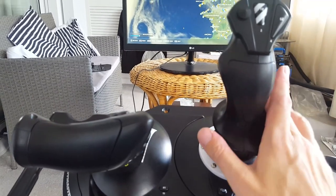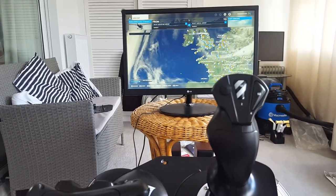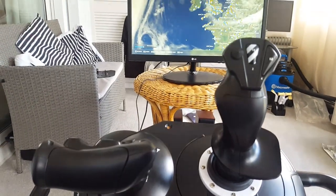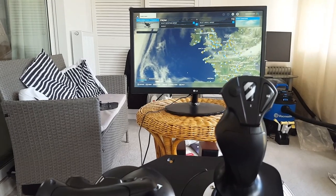Units like the yokes and goodness knows what will hopefully be coming out soon — then I would recommend it. But that's how I've set up flight simulator with my flight simulator cockpit chair. It's quite a novel experience.